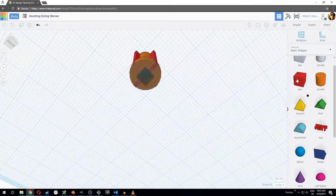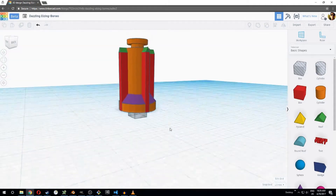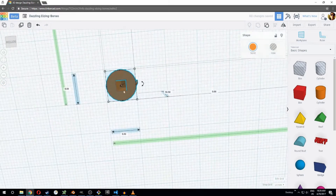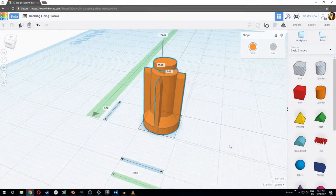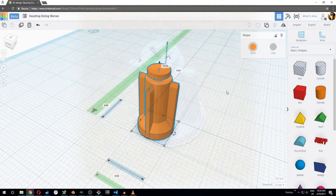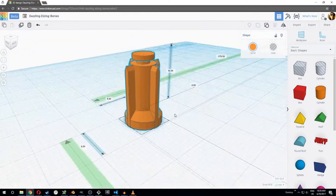Finally, I created a cone to create this angle here. Then I created one more box but changed it from a solid into a hole, so that there was a hole in the bottom that would fit into the blender attachment. Once you group them together, you can see that the hole excavates the piece here. It turned out pretty well.